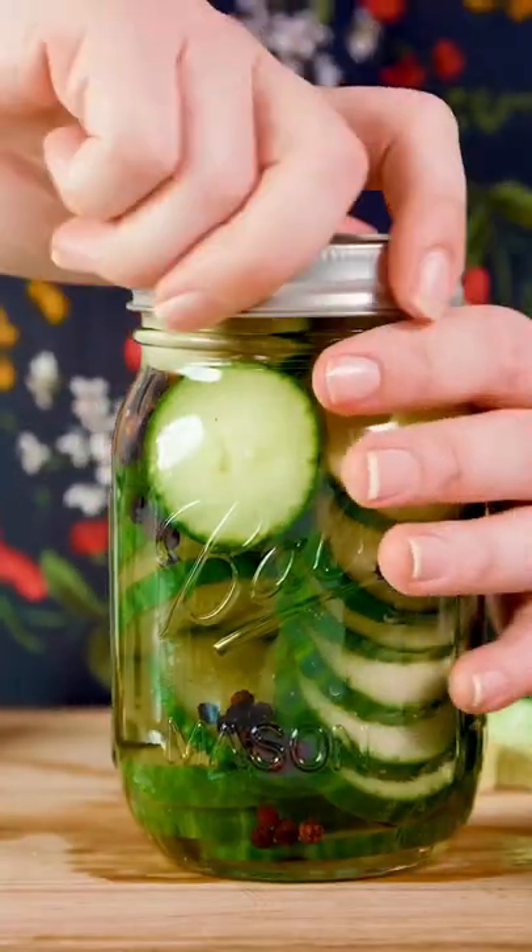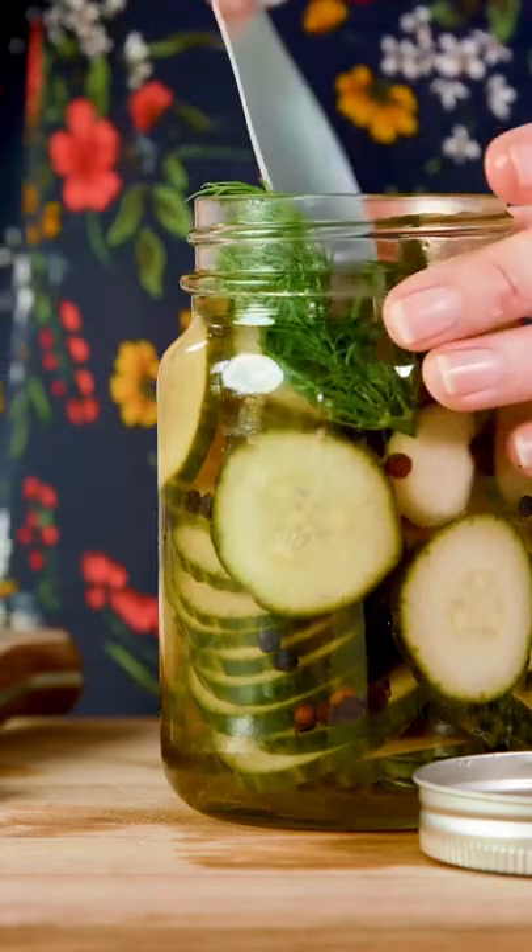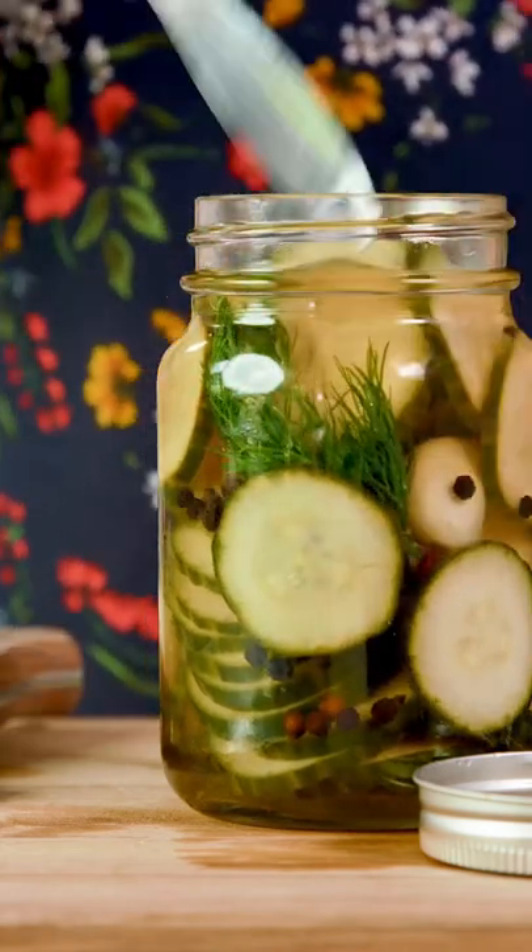Place the lid on and let cool to room temperature. Once cooled, add in three sprigs of fresh dill and make sure it gets submerged in with the liquid.